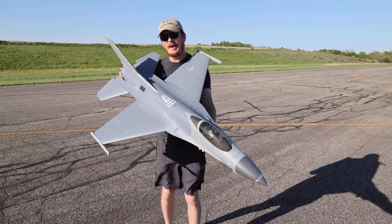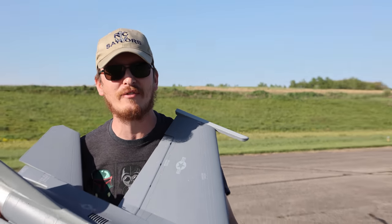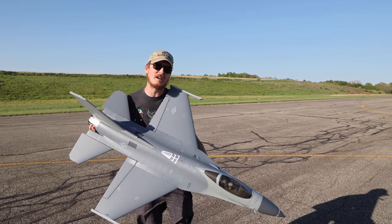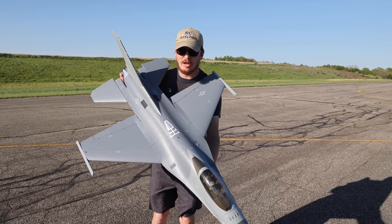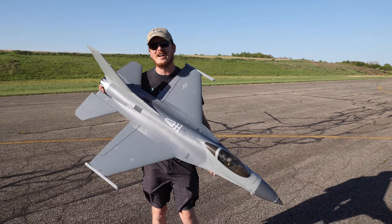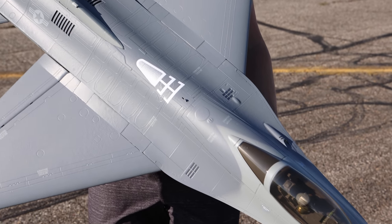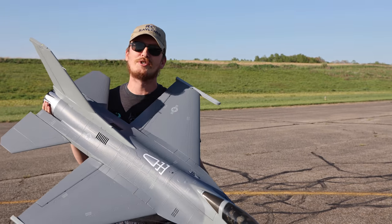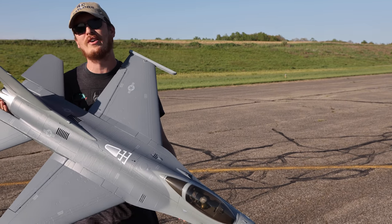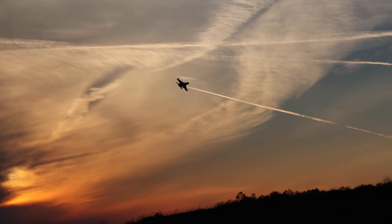I'm holding and preparing to fly one of the coolest and biggest EDF jets I've ever flown. Even in this wind, my confidence is pretty high. This is the F-16 80 millimeter by E-Flight. My maiden flight I enjoyed so much that I pushed my flight time to about six and a half minutes - and those of you that fly jets know that's way too long. I just sucked the battery dry and had a pretty hard landing in the grass.